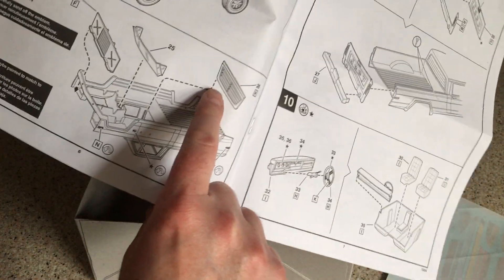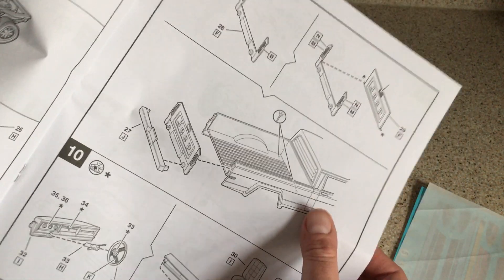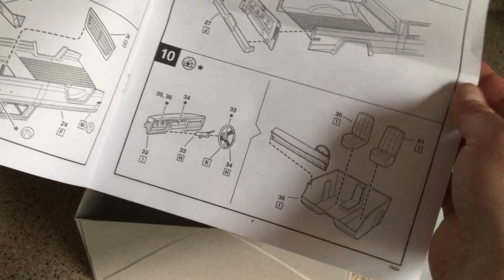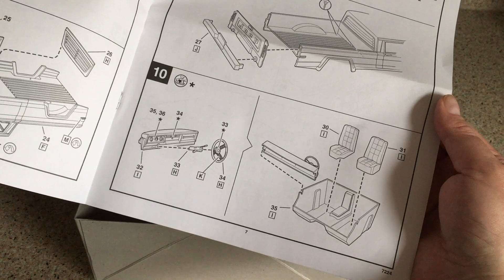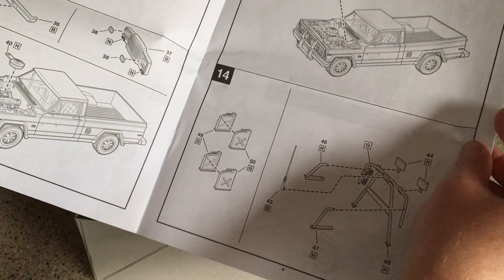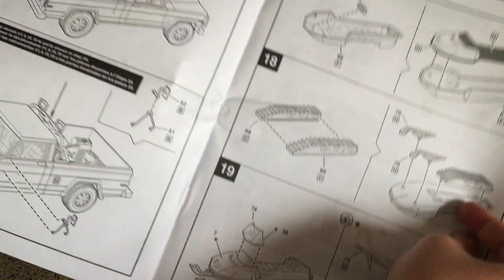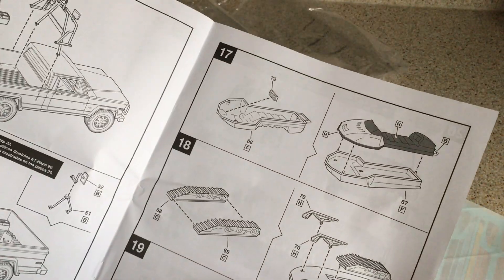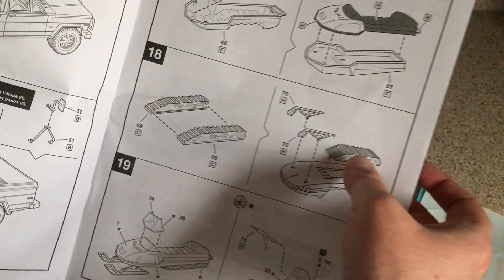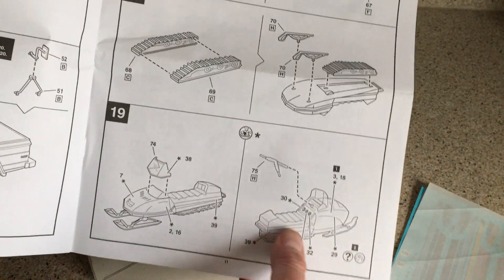That louvred rear window piece goes in the back — it fits from inside by the looks of it — with the glazing going in the front. The rear end goes together with the lamps, tailboard, and bumper going on the back of the bed. Then it's the pretty simple interior: one, two, three, four, five, six pieces make the interior. Those three major assemblies go together, and then we're onto trim and final assembly — roll bar, jerry cans, toolbox, mirrors. And then it's the snowmobile: the one-piece upper goes onto the lower part, the tracks go underneath with the skids at the front, windshield and handlebars go on, and we've got decals and painting guides for the snowmobile.